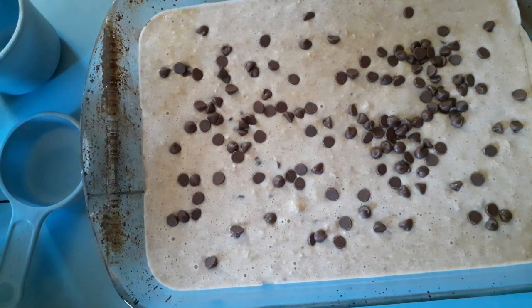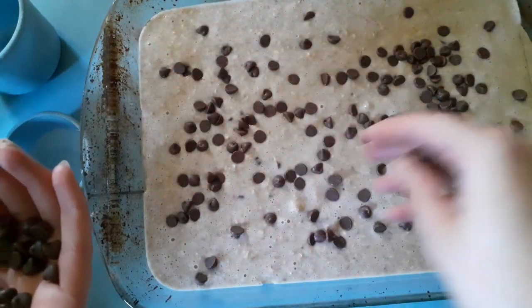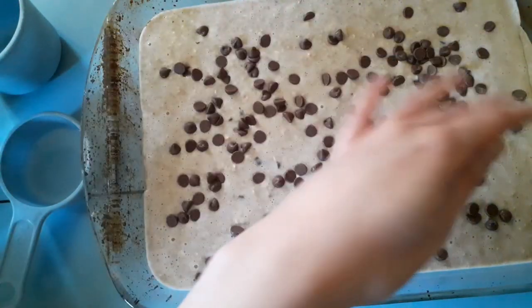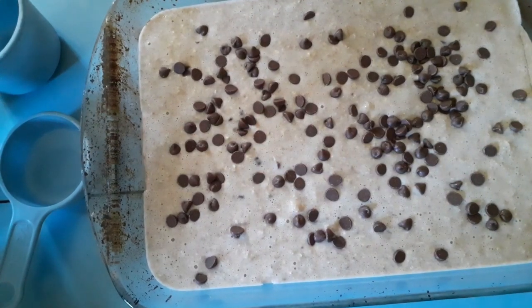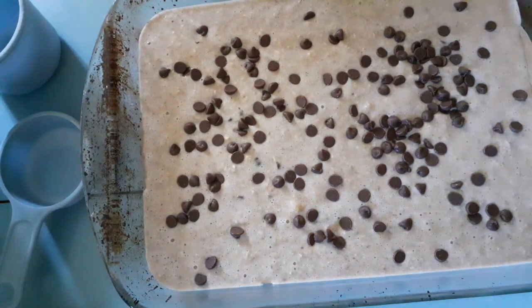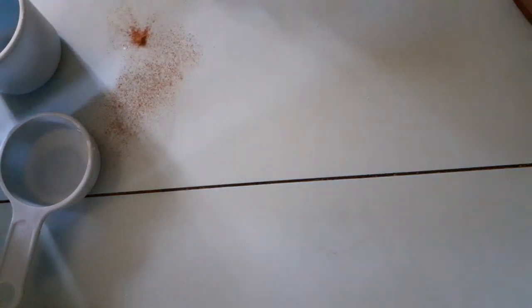Once that's done, you want to put it in the oven for 45 minutes at 350°F or 180°C, depending on what type of cooker you've got. This is what it looks like before it's cooked.